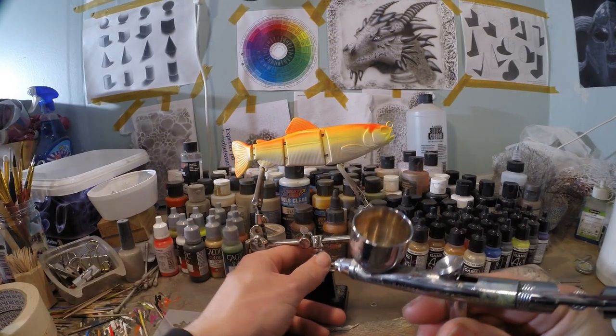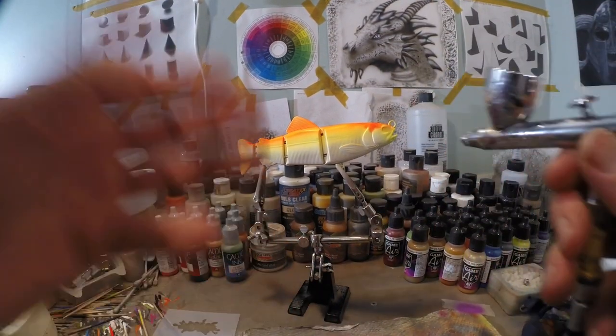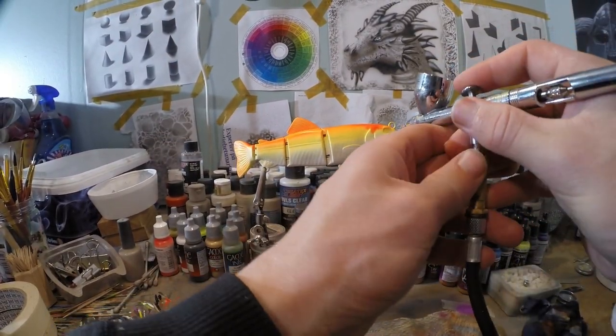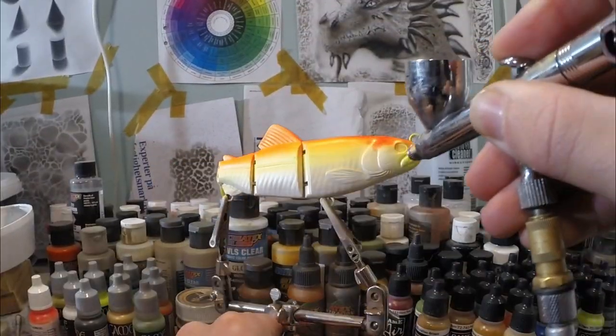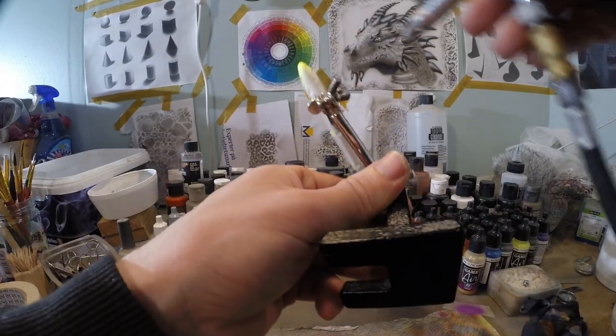Now I've got some pearl white in my chamber and I want to brighten up those gill plates a little bit — give them some shimmer back again. So we're gonna cover that with a little bit of pearl white. And the leftovers I'm gonna do on the belly.